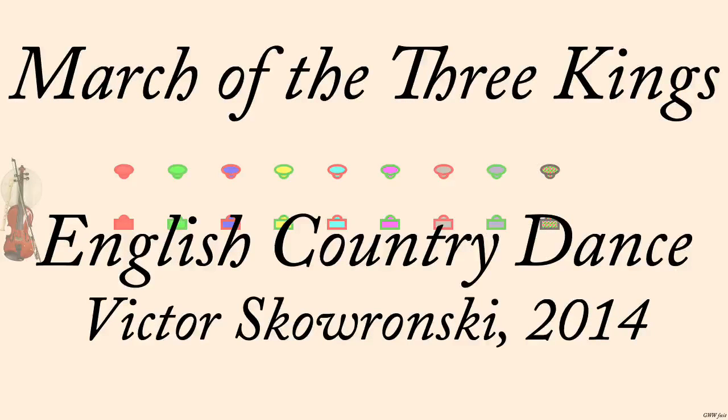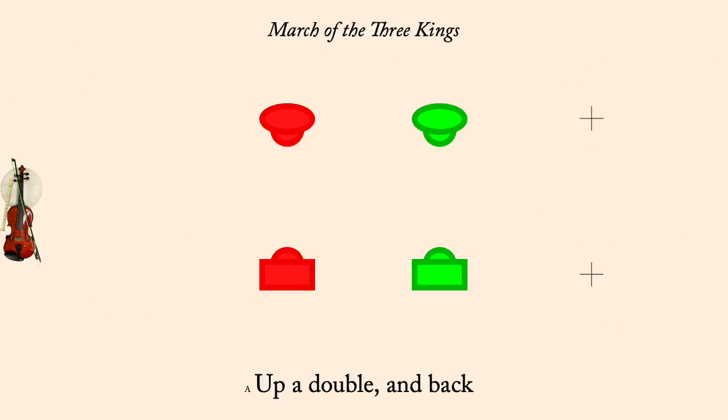March of the Three Kings, Victor Skowronski, 2014. Up a double and back.